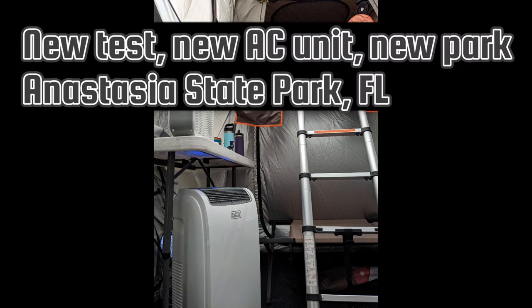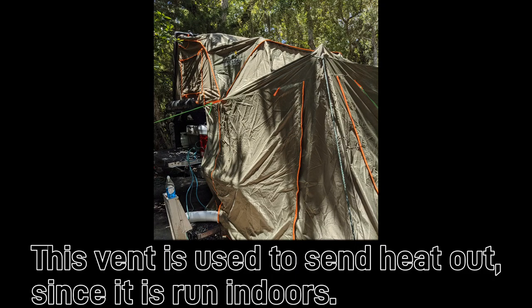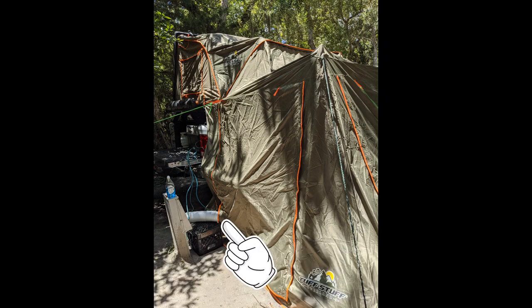This is another option — a Black & Decker 10,000 BTU unit. It costs more money, $380 to $400, and is much more powerful than the 5000 BTU unit. We had the other unit vented into the top of the tent, and cold air flows down, so that worked nicely. This unit was vented out the bottom, and we had to blow the cold air up into the top of the tent.